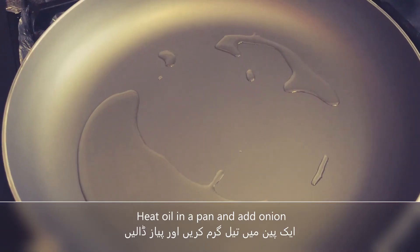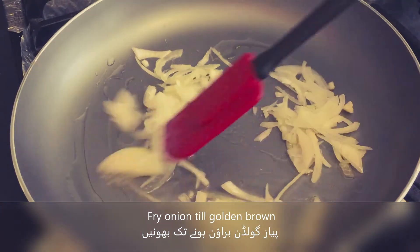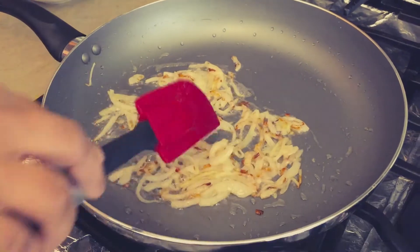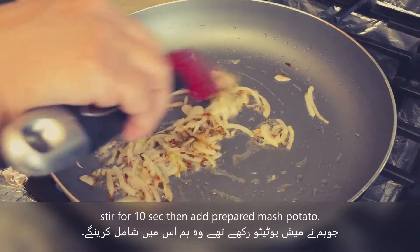In a pan, we will heat the oil and fry the onion until golden brown. Now we will add white cumin seeds, then add the mashed potatoes.